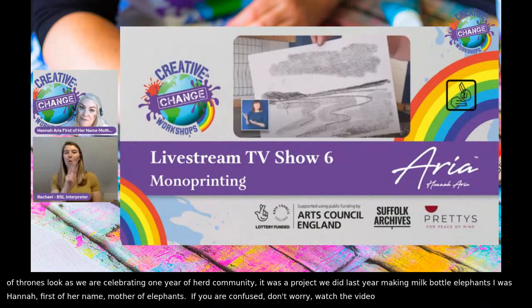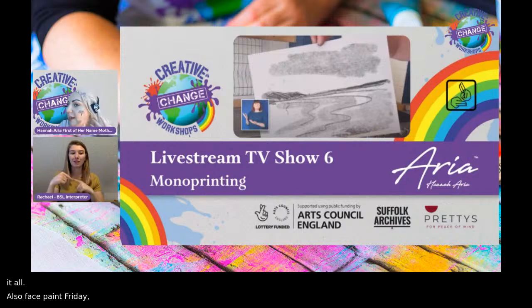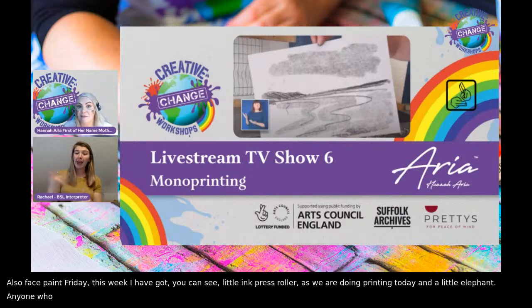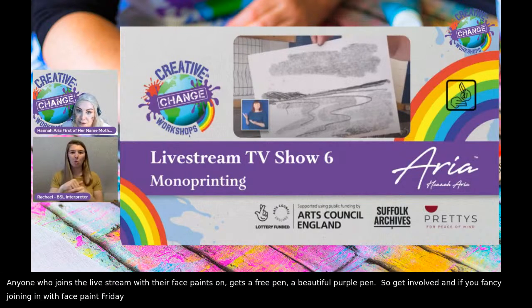It is also Face Paint Friday. This week I've got a little ink press roller, because we're doing printing today. And I've got a little elephant. Anyone who joins the live stream with their face paints on gets a free purple pen. Get involved and join us next week for the show and tell session.